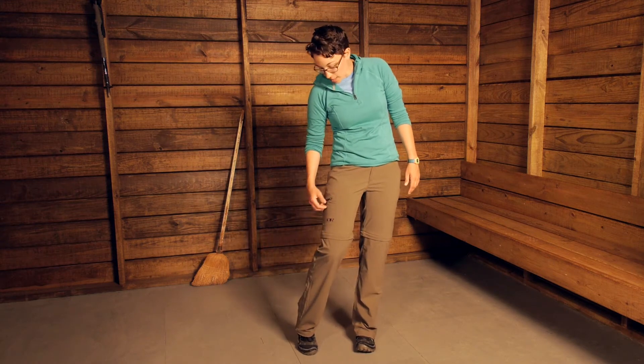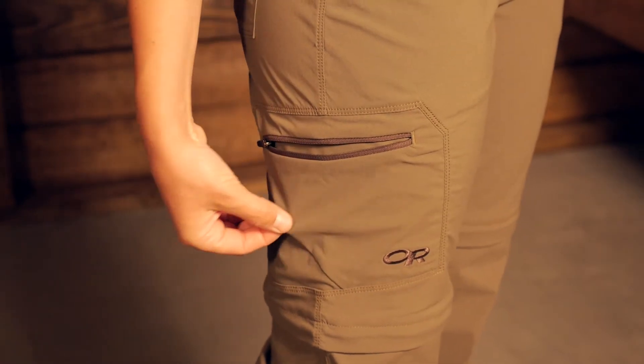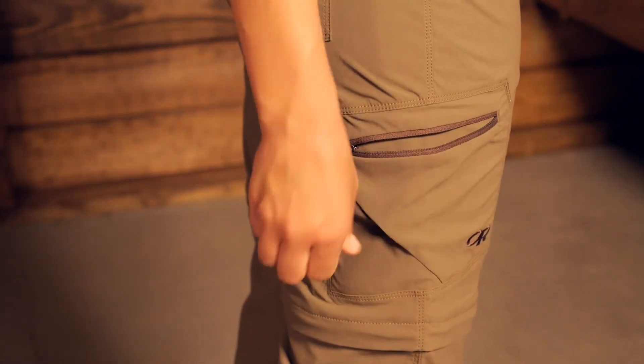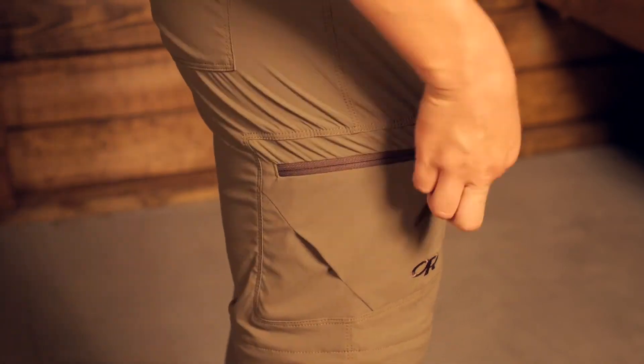You have a nice button at the top and a zipper. Down here on the side of the leg you do have a zippered pocket, and this is definitely big enough for a cell phone or a small camera, or if you need to put a granola bar in there. It has a little bit of bellows, so it is an expandable, stretchy pocket.